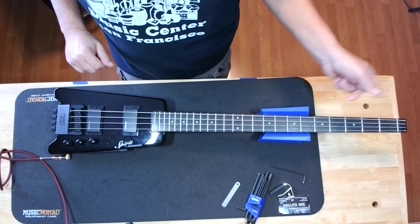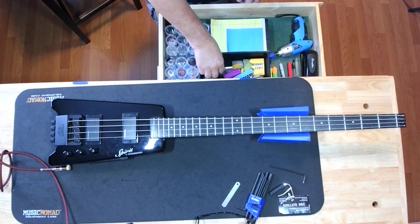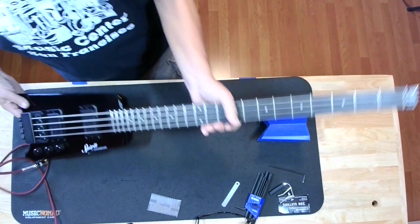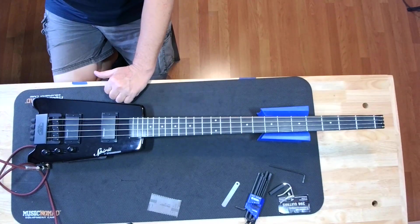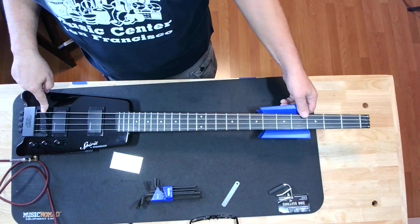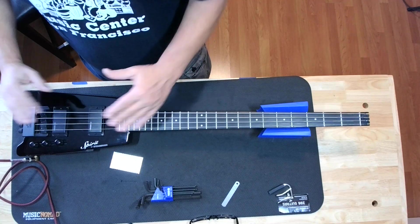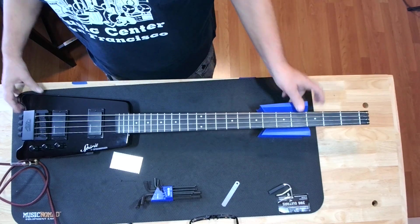I'm sure I'll get a million comments from people who know all about it — I appreciate the help, just try to keep it positive. I'm going to try to adjust the truss rod first, just because I can. It's really, really, really tight. I'm going to guess that's going to be a four millimeter — yep. Super tight, at least it's easy to get at. It went around — it's got a two-way truss rod in it.